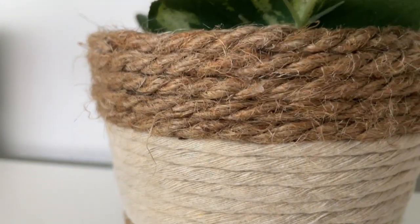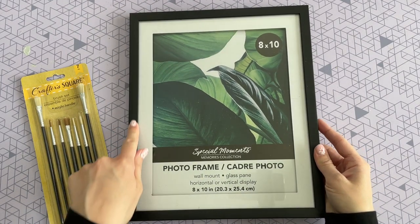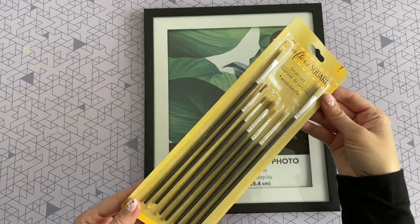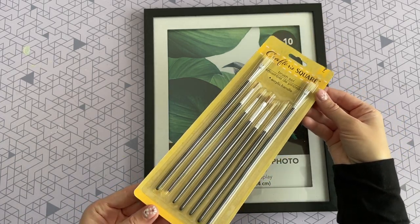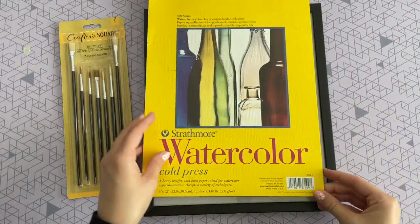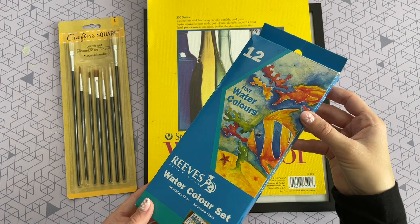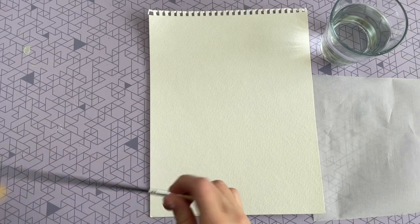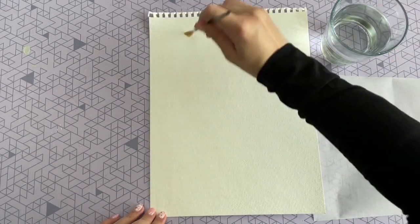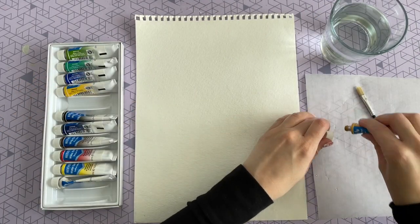Now for our last DIY, we're starting with an 8x10 photo frame from Dollar Tree. I love that matte black — it gives it a high-end look. I also picked up these paint brushes from Crafter's Square; I was really surprised by the quality — seven for a dollar is an awesome deal. This is some watercolor paper I already had, plus watercolor paints. Dollar Tree has a wonderful selection if you don't have any on hand. You can also use regular paper. I'm starting by covering my entire paper with a thin coat of water.